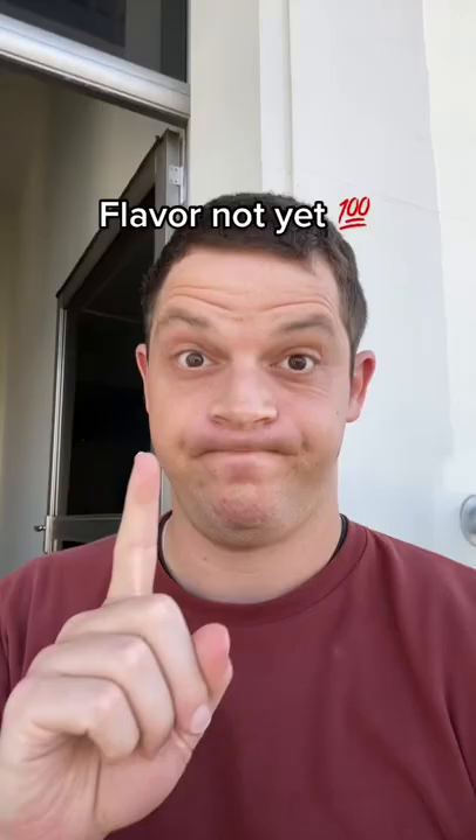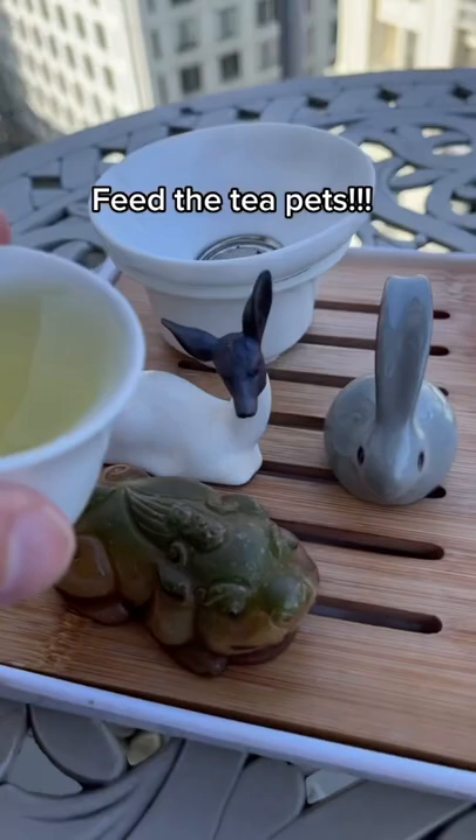As the goal of being a Gong Fu Tea host is to provide great tea for your guests, this tea, which is not going to be drunk, can't go to your guests.